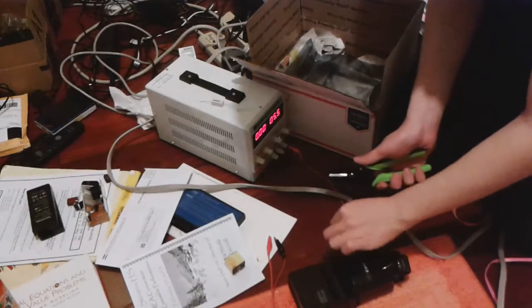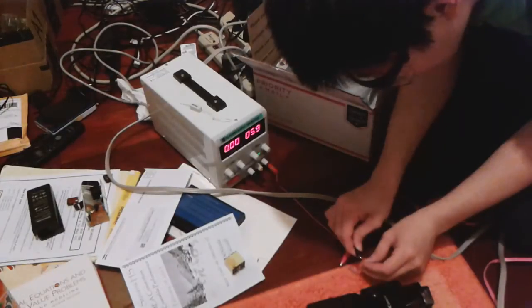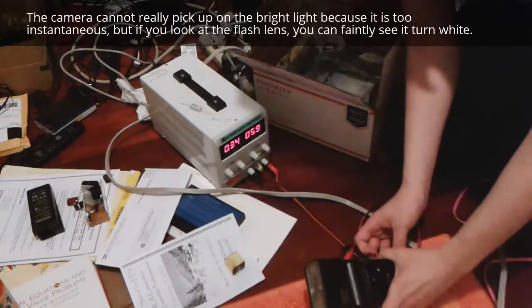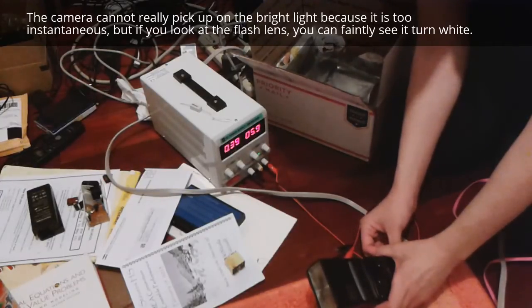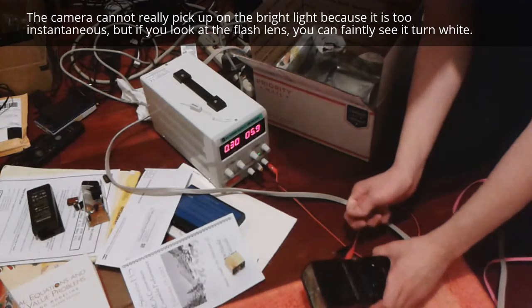All I've done is strip the ends of these wires with my stripper. It should be six volts — let's hook it up. Now I'm going to fire the flash. Nice.